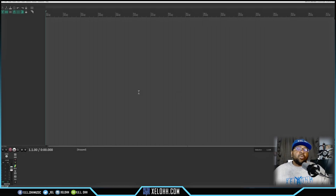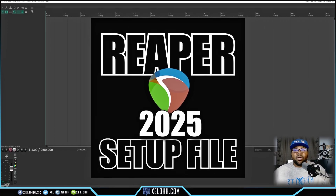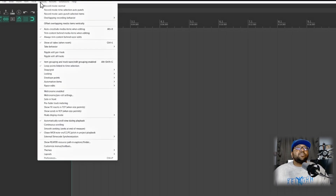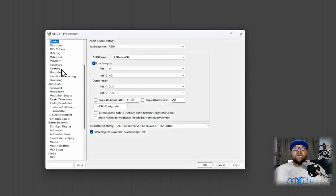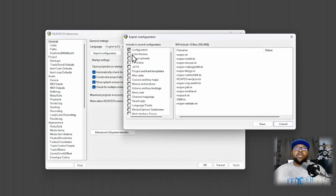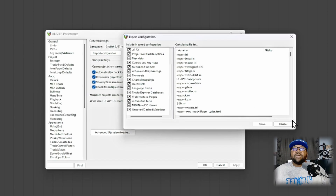Now I want to show you the configuration file. Check it out at xeloh.com — it's my 2025 Reaper configuration file. It gives you the piano roll set up how I have mine, some custom key mappings, and all that is in the information packet. To get started, go to Options > Preferences. Once in Preferences, scroll to the top to General. If you've been using Reaper and like your current setup, export your configuration first as a backup — hit Export Configuration and check all the boxes.